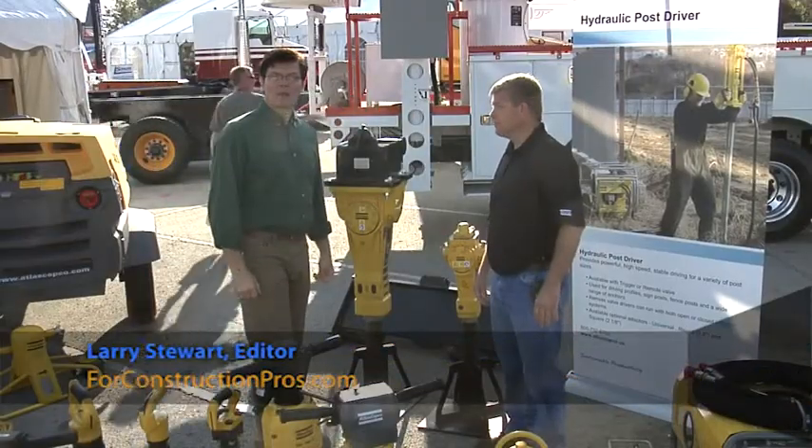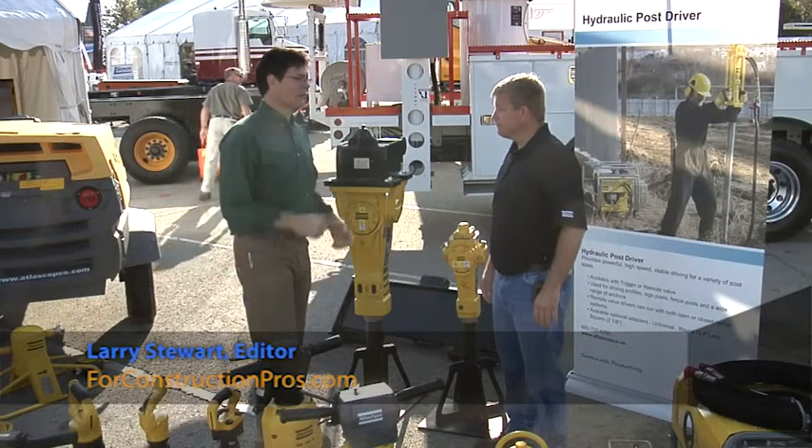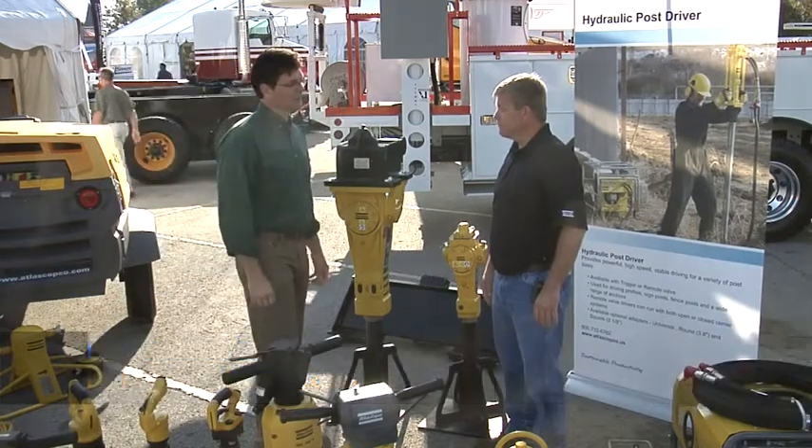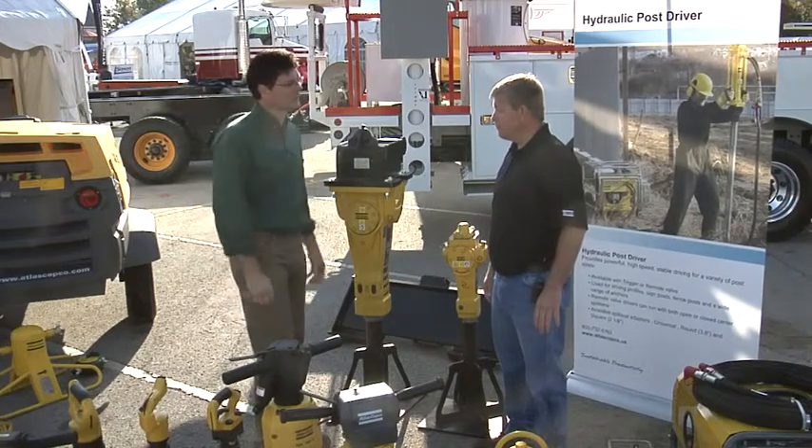Looking through the Atlas Copco product line, we're here with Rich Elliott talking about hydraulic tools. Atlas Copco has a long history with hydraulic systems. Tell us about the products you're showcasing here at IQ.